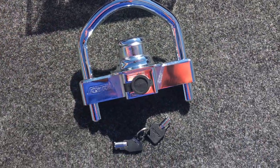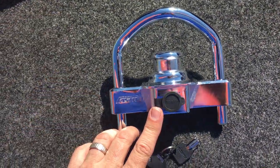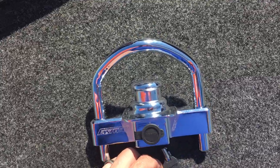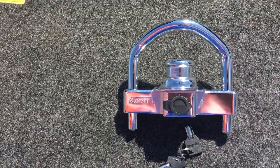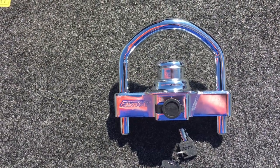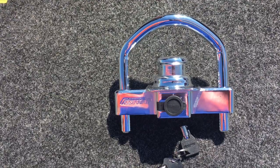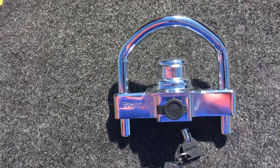This thing is just insanely heavy-duty. It is mirror-finished. It's got a ton of features, like the key lock cover, so when you lock the thing, you can keep all the gunk out. It's not going to get frozen up on you. This thing will fit pretty much any trailer coupler. It is ridiculously hard to cut, almost impossible to drill or pick. It's got a super hardened steel shackle and a lifetime warranty on the thing.